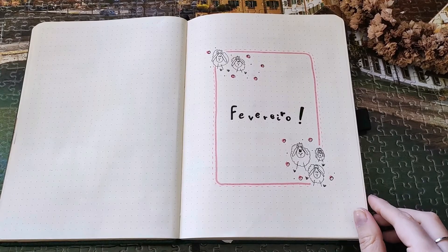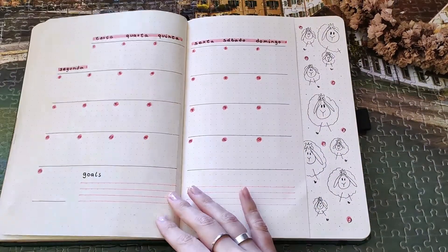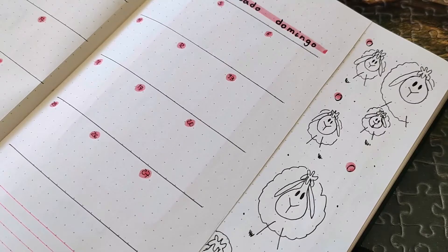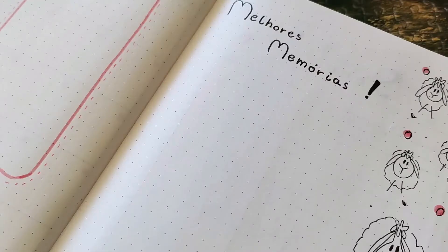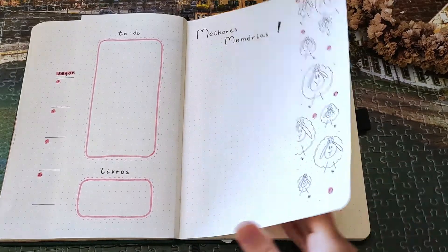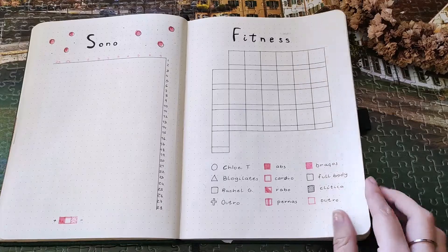So that's the whole setup done. I have to be honest — I'm not really happy with how the ships turned out. I thought they'd be cuter and more fun to draw, but the spreads feel a little boring, except for the mood and habits trackers. I also smudged things on the habit tracker, so hopefully when it's filled in it won't be too noticeable.